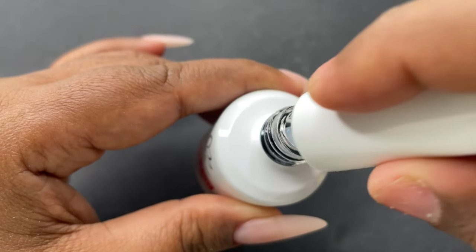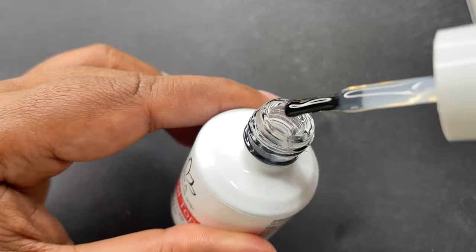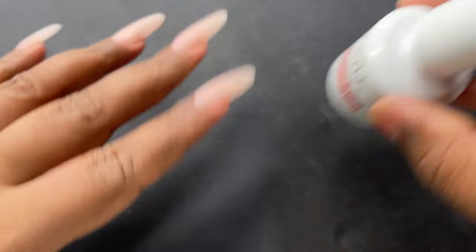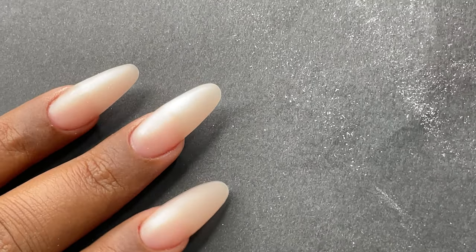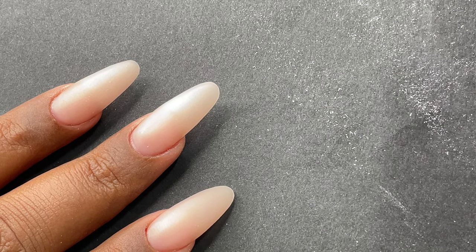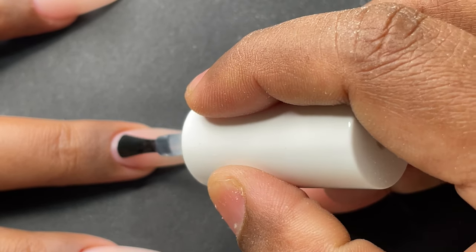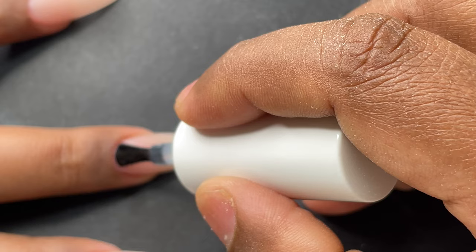Now let's try the crystal top coat. I wanted to check its consistency and viscosity — it's not runny, it has a medium consistency, which is good because when you go close to the cuticle the gel won't run into the skin and you have better control over the application. On top of the gel extension I'm applying the gel top coat and curing it under the lamp for 60 seconds.